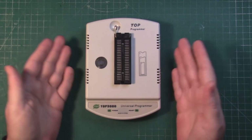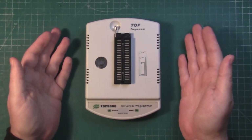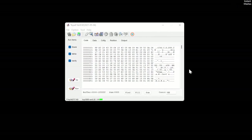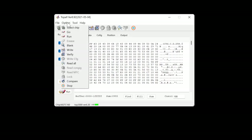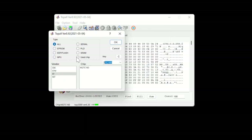I'm not going to go into too much detail with the programmer itself, as every programmer is different and there are so many of them on the market that you're probably going to be using a different one than me. So here we are with Topal version 8.92 from 2021 - this is the latest version I'm using. First, what we want to do is select chip. We're going with STMicro, and that's an M27C256.